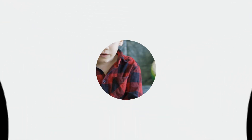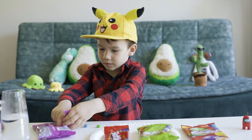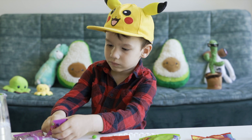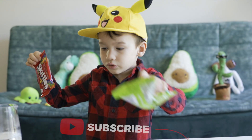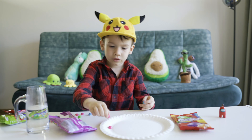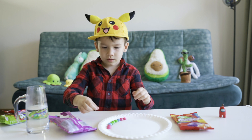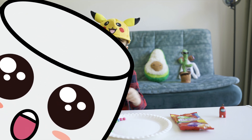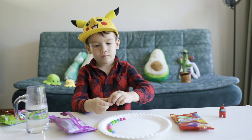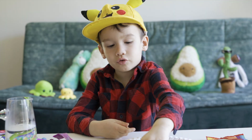Ta-da! First I'm going to try this one. Now you need to put the Skittles around the plate. All around the plate, guys. You need to do it all around. You need to follow what I do.